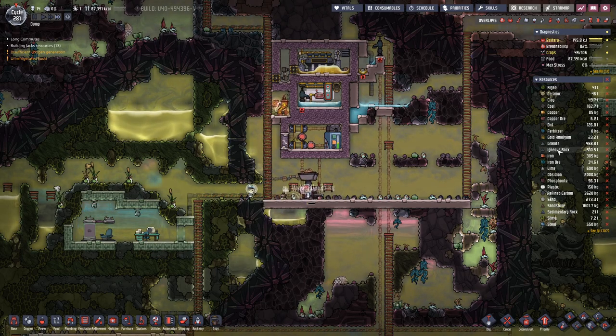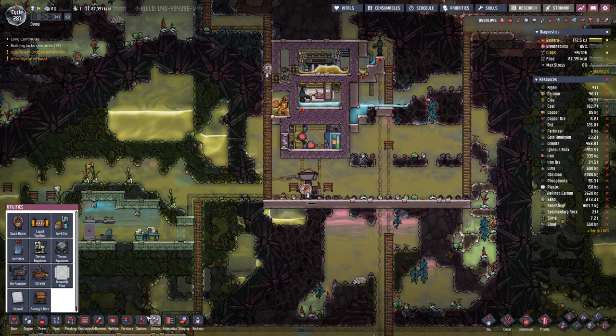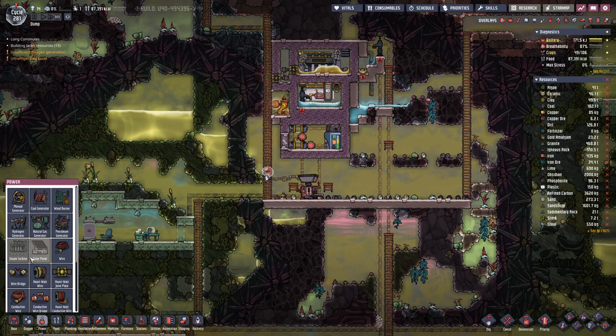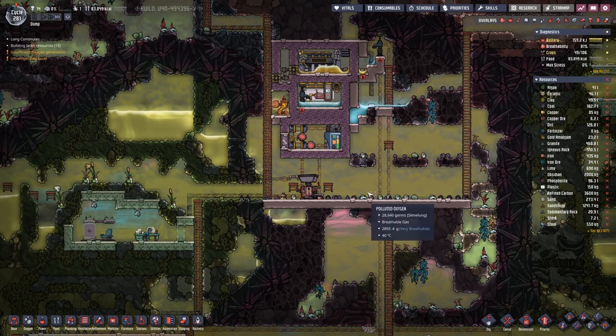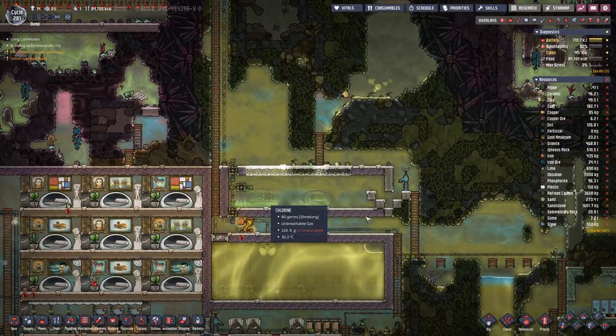Currently we are refining iron and steel. What we need is three thermal aqua tuners, which each take 1200 kilograms of steel, and we need two steam turbines which take 800 kilograms of steel. So we will start with the aqua tuners because they go in on the bottom level here.